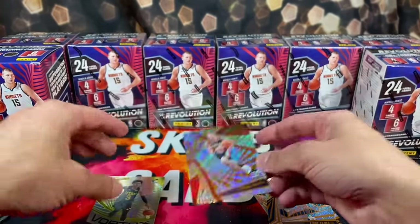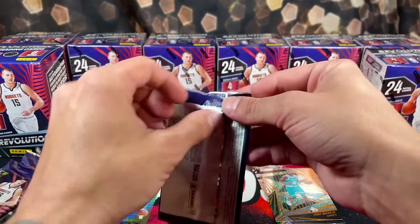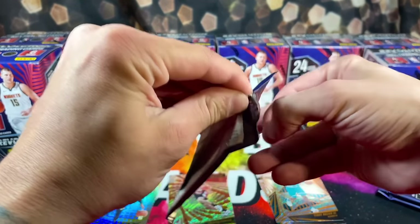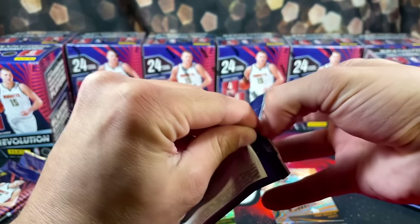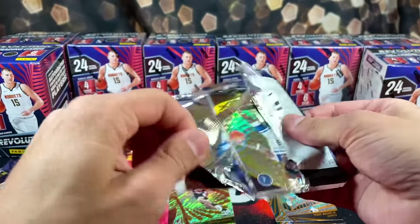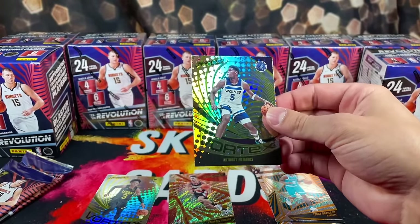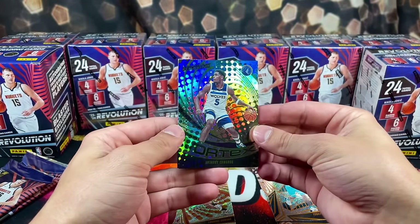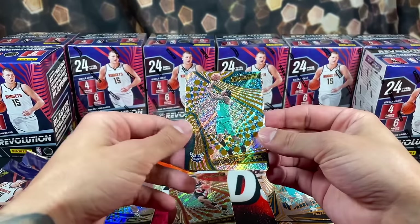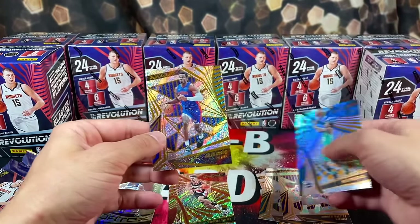Love the base design — this must be a parallel, not numbered. We have a Vortex Anthony Edwards up front, Nick Smith Jr., Wiggins, and Jalen Dern.